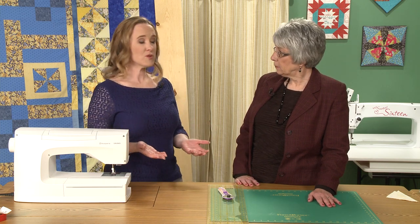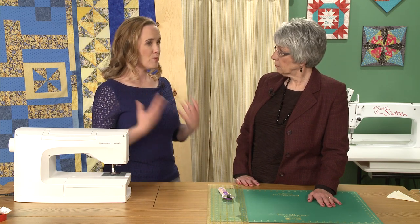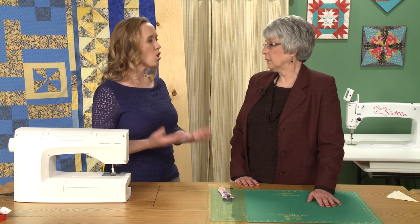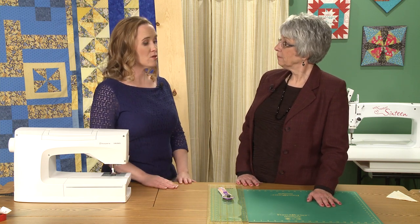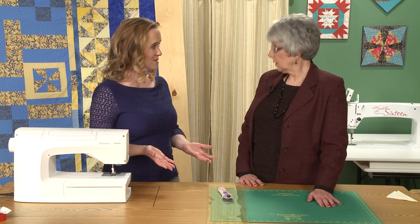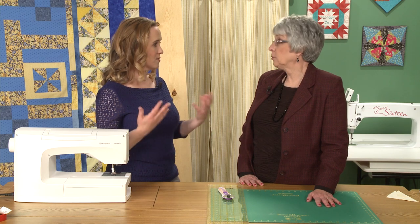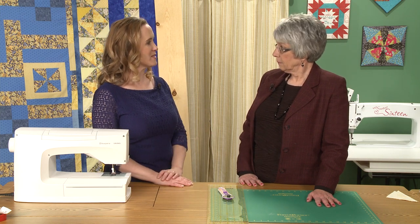We're here today to talk about half-square triangle units, which are one of the basic building blocks of many great quilt designs. There are so many ways you can use them, and it turns out there are so many ways you can make them. Today we want to talk about a variety of those ways.